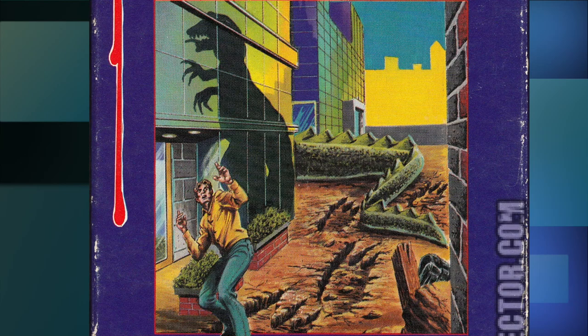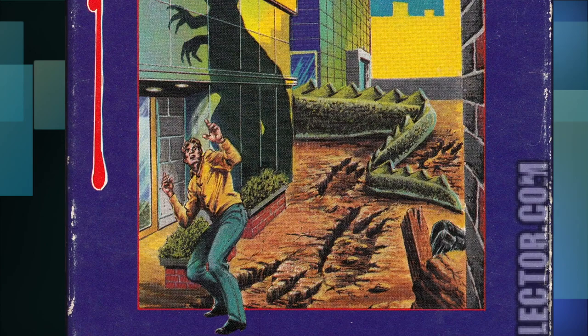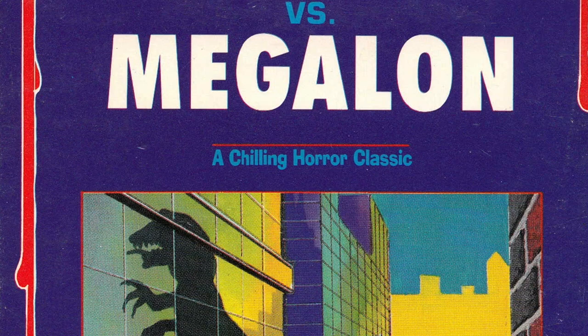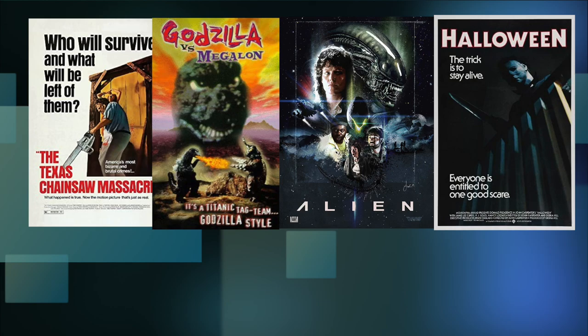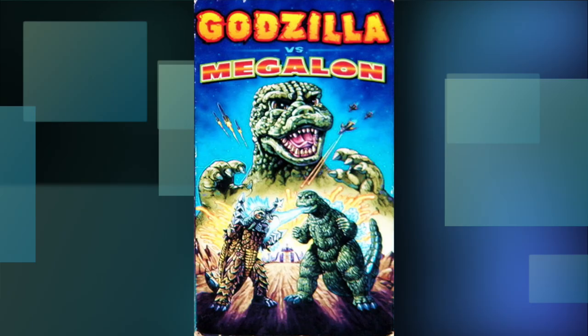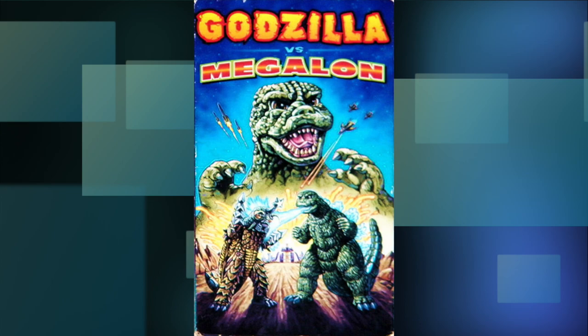Now I get that the gears in the artist's head weren't turning in the right direction when drawing this. But hold on — 'Watch this movie at your own risk. Do not watch it when you are alone. A chilling horror classic'? Are you kidding me? When you think of classic horror films from the 70s — Chainsaw Massacre, Halloween, Alien — does Godzilla vs. Megalon just seem to fit naturally right up there with those? It just seems to, doesn't it?